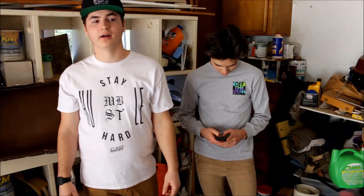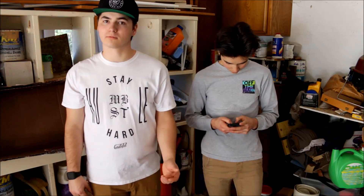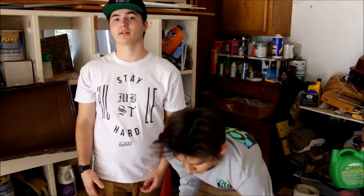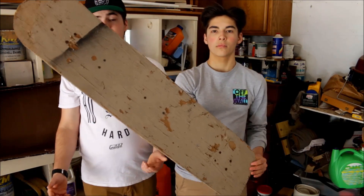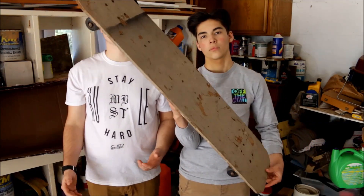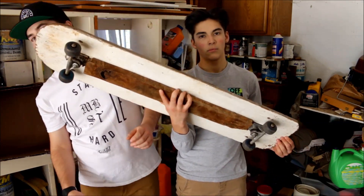So today we're going to teach you how to make your own board using stuff that you can find around the house, like wood and skateboard wheels. Today we're going to be making something kind of like this. I've actually made this before, so today we're actually just going to be cutting this down to a shorter size, and by the end of this we're going to teach you how to shred it.